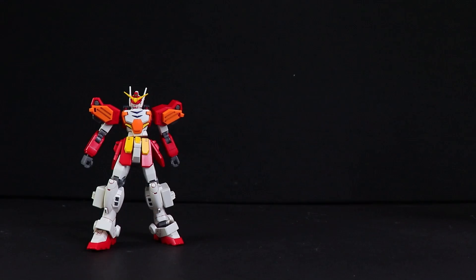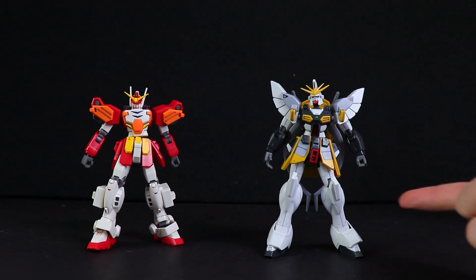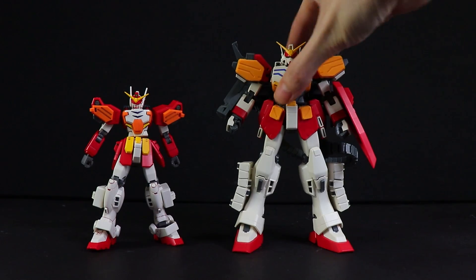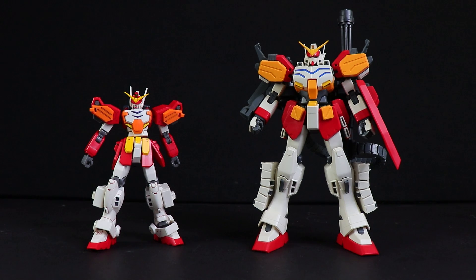Moving on to a couple of size comparisons: there it is side-by-side with last year's high-grade Gundam Sandrock, beside a standard-sized Gundam which is the high-grade revive version of the RX-78 II, and there it is side-by-side with the master-grade version of Heavy Arms — which of course is the Katoki redesign from Endless Waltz, not the TV version like this one.